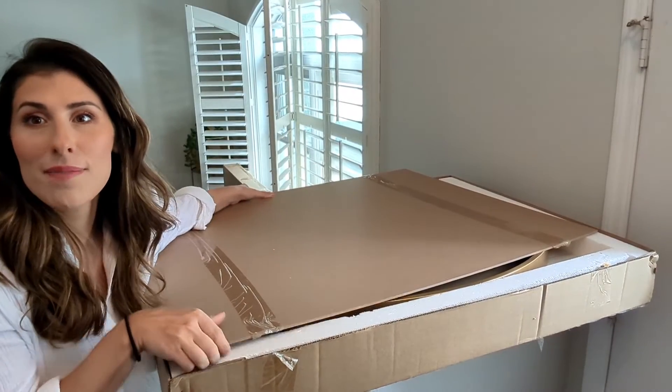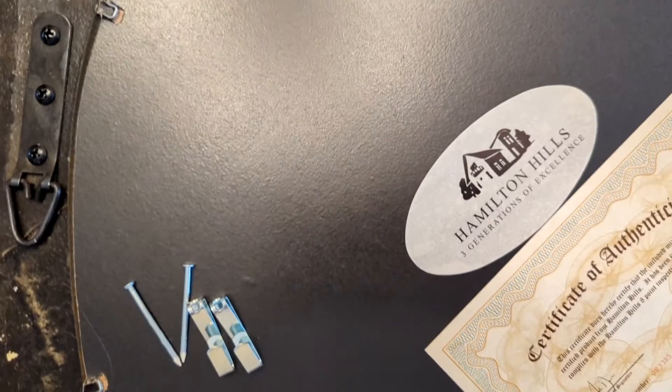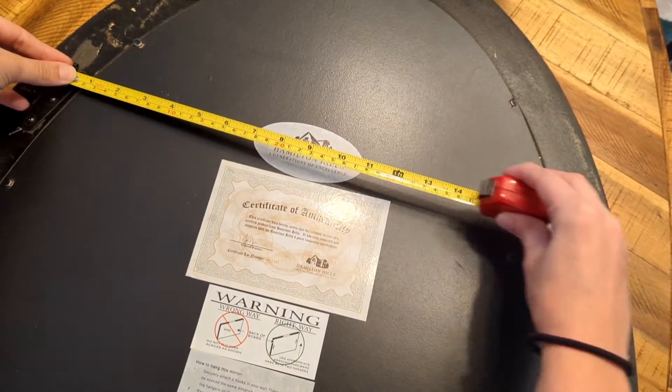I've been searching for the perfect mirror for my space and I finally found it. The Hamilton Hills mirror is not only beautiful, but it is so easy to hang up and it came with everything I needed.